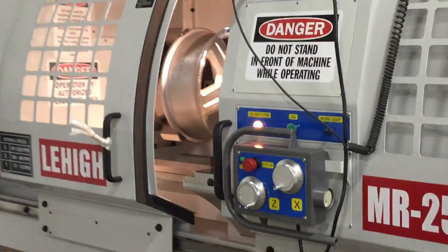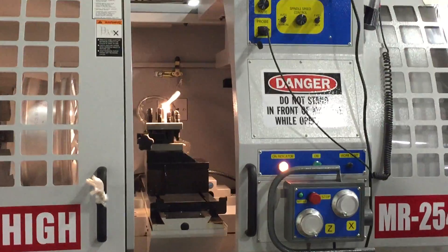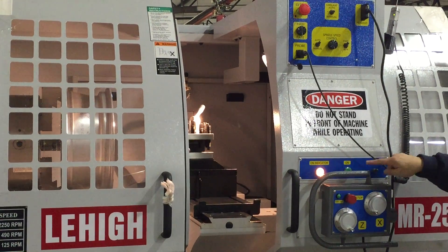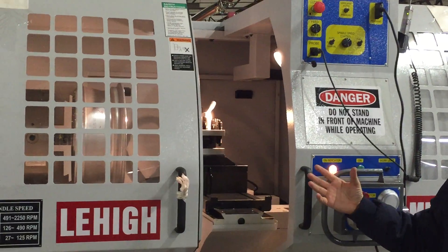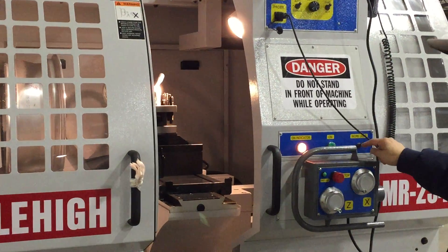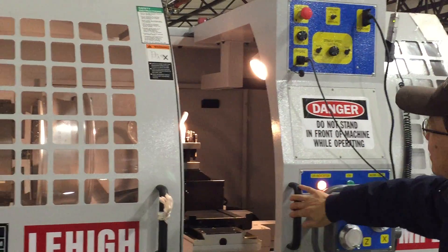Then go to the front — there is a green button that says ON. Push that button and you will see the e-stop start flashing. This ON button turns on the PC and CNC control system. There's also a work light switch next to it that can be turned on and off for the work light inside.